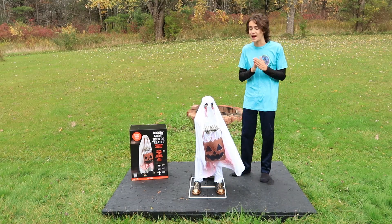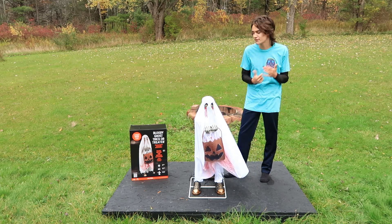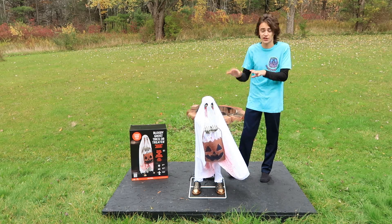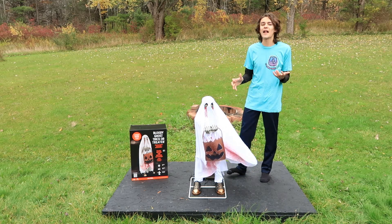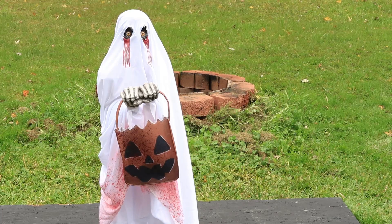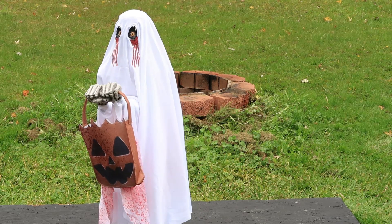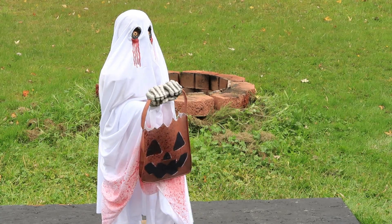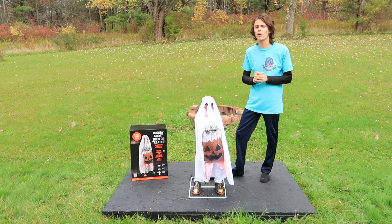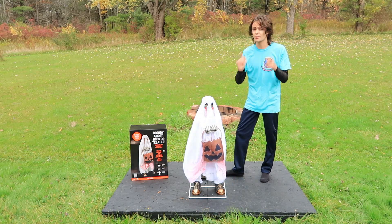The only thing I do want to point out is that he doesn't come with an adapter, which is kind of annoying, but if you're getting him now for $80, you can get a 6-volt 2-amp adapter for $10 from so many websites and other retailers — so it's a very minor thing. In terms of the prop itself, I honestly think he's perfect, and you are definitely getting a lot of bang for your buck. I would highly recommend going to your local Party City and picking up the Bloody Ghost Trick-or-Treater for 25% off.